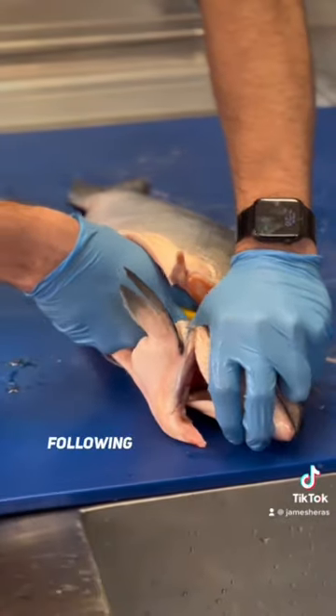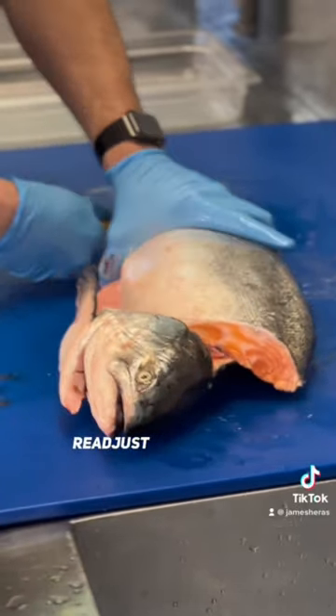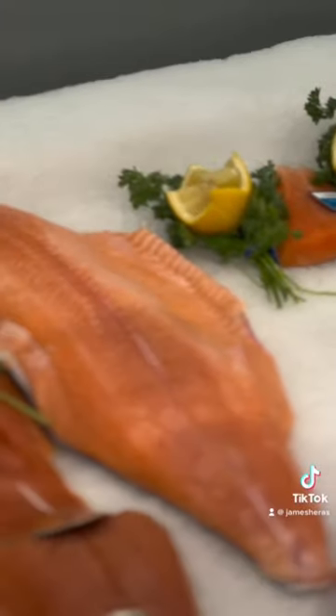Then I'm just going to bring it following the vertebrae, kind of wiggle it a little bit to get through. Readjust, readjust, and just take it off the bone like that. It's really nice under the bright light.